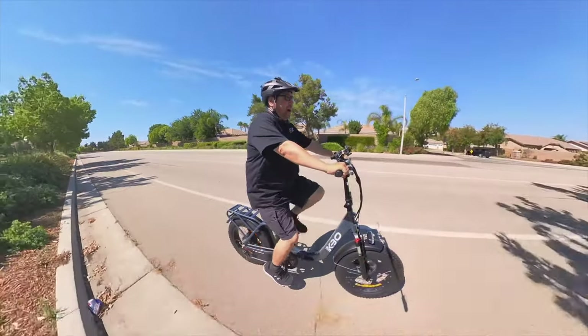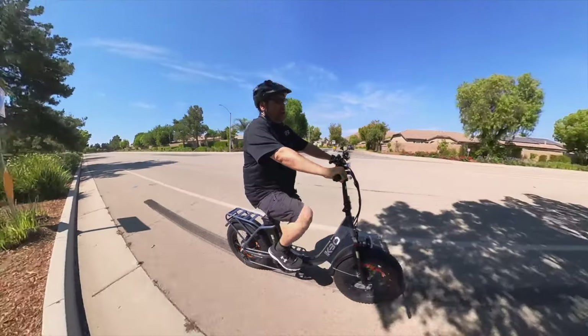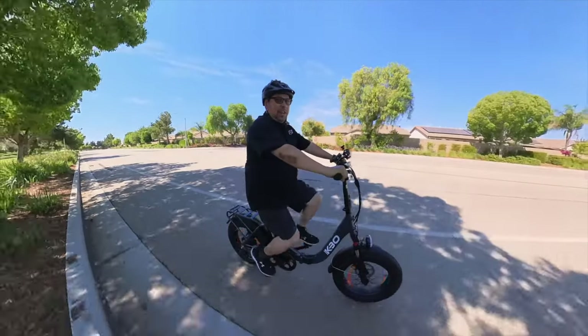Hey, Wayne here with the KBO Compact, it's a foldable bike, brand new from KBO. Let's check it out.